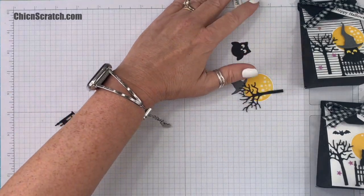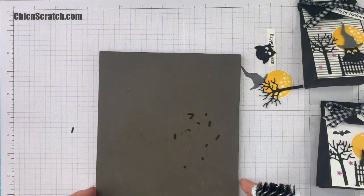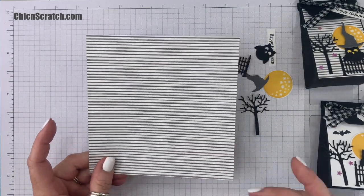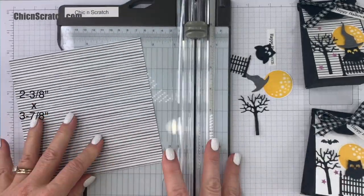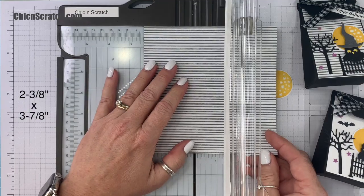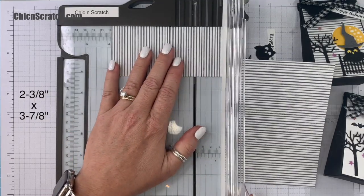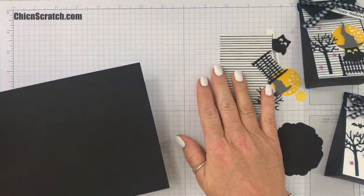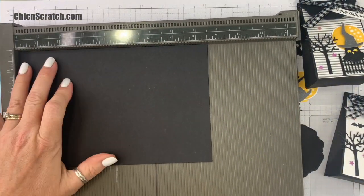Here are all the pieces we just cut out. I'm going to take the brush from the Take Your Pick tool and get those little pieces out. This is the paper we're using for this project, but like I said you could use Basic White. We're going to cut this to measure two and three-eighths by three and seven-eighths, so you have lots of extra leftover from this one.